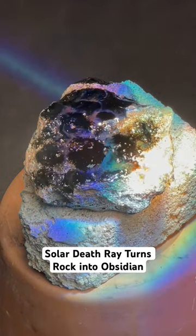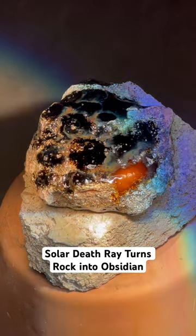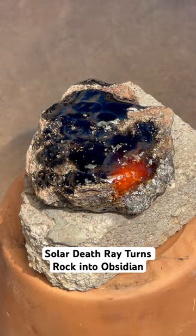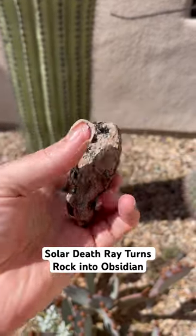As I watched the death ray in action, this thing was really acting like a laser. I took the light off the rock, and the whole side of the thing had turned into black obsidian. I even zapped the other side. Check it out.